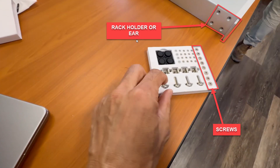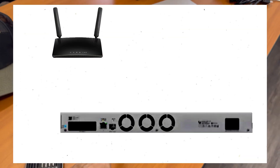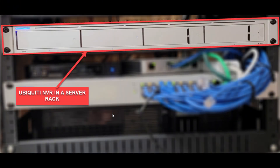Put the screw and the rack holder into the device. Lastly, connect the ethernet cable to your router, then plug in the power adapter. Here is how it looks once it is mounted in the server rack.